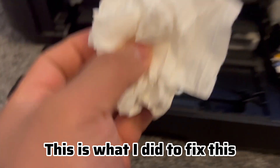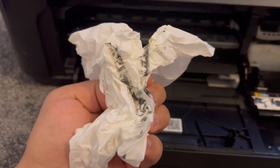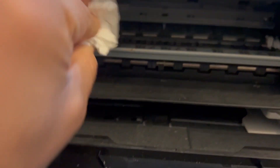This is what I used. If you want to, you can damp it with a bit of water — make sure it's very damp but not dripping — and give it a good swipe just like this. Clean everywhere thoroughly. Your ink cartridges will be blocking the other side, so you need to move them across so you can reach that area to clean.